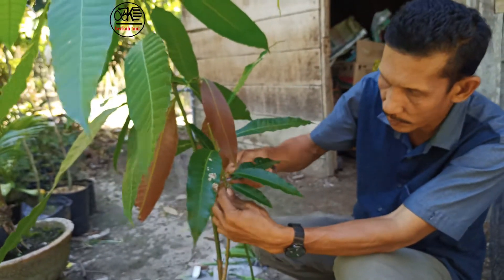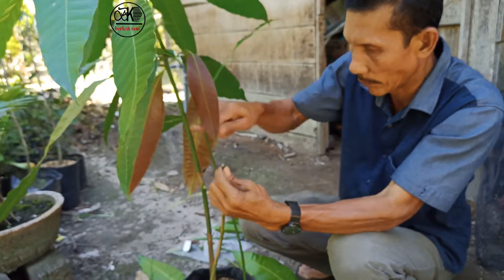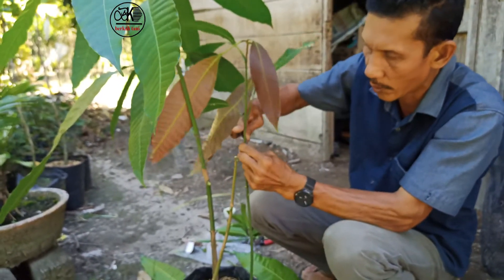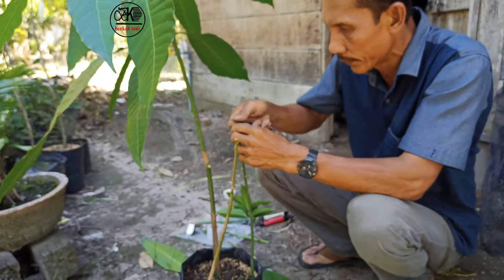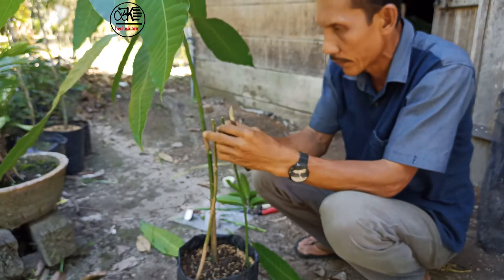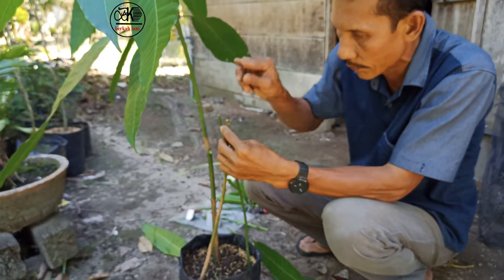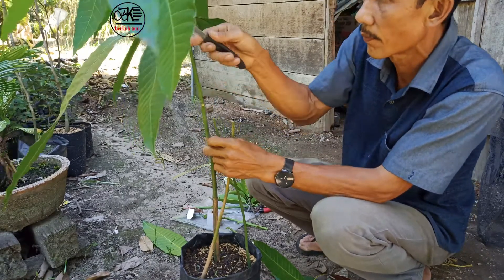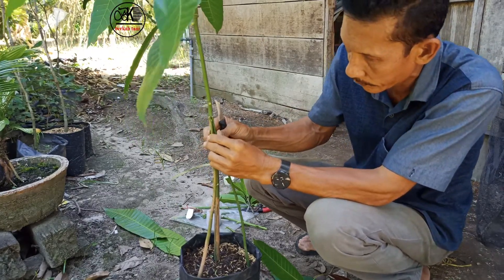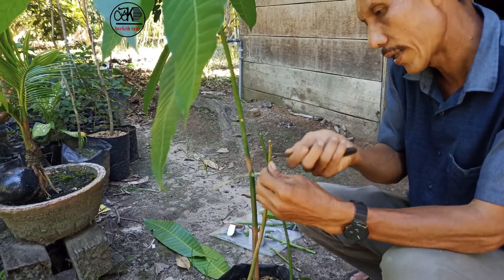Ini kita potong dulu. Nah ini, dua-duanya dipotong. Ini berarti diiris ini, dah saya sebelah.